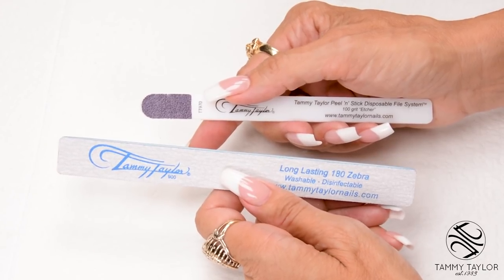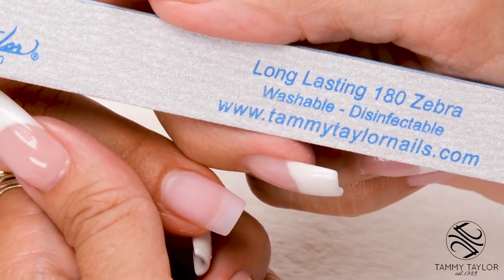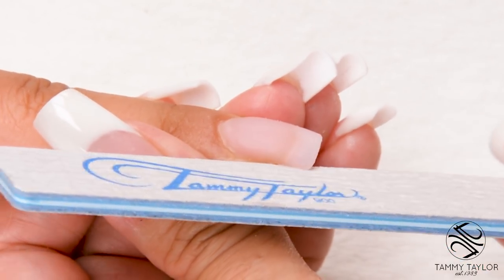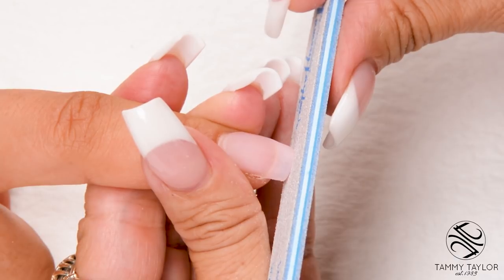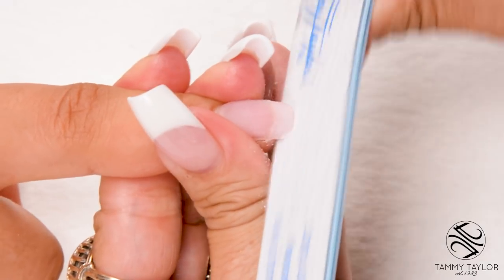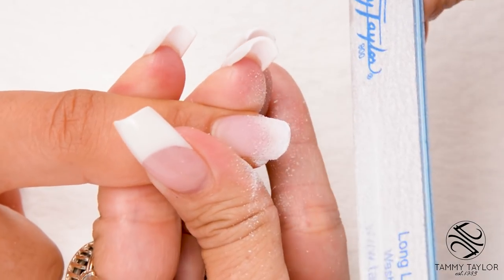Before I start filing, I'm going to score the edges of my file so when I file around the cuticle area it's nice and smooth. I will be filing in five steps using my long-lasting 180 Zebra. My first step is straight out from the nail groove on the right. My second step is straight out from the nail groove on the left. My third step is to shape the tip of the free edge: for a square I hold my file straight up and down, for a square oval I angle my file, and for an oval I hold my file almost all the way flat. Just go back and forth until the tip of the free edge is flush with the file — then you have an oval.